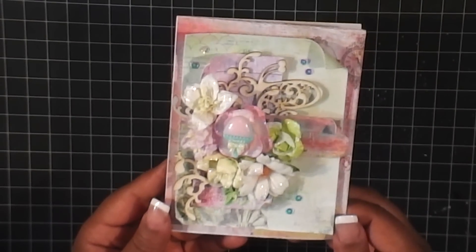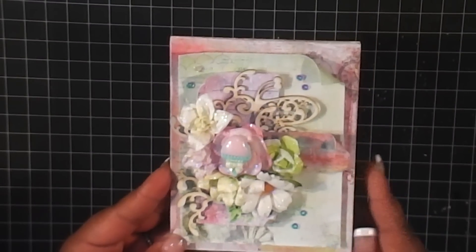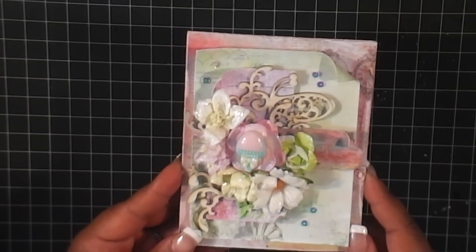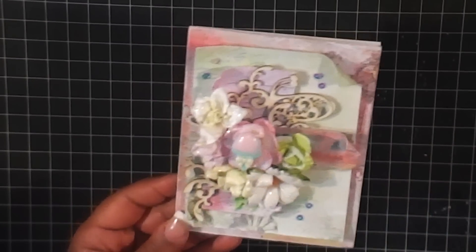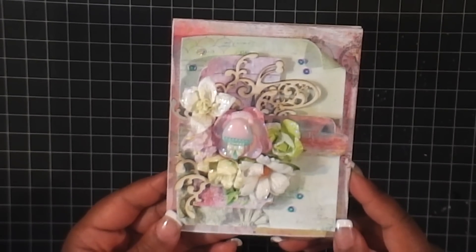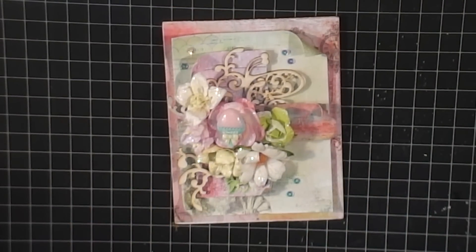Be sure to check that out and hopefully you'll case this card as well, or one of the other 44 in the previous Case of Cards Tuesday videos. It's really cool to be able to find something that you really like and copy it, and make it your own a little bit if you need to. The idea is already done, so you really just have to create it and make it your own. You're just casing — which stands for Copy And Selectively Edit. Super easy, super quick, and super fun. Thank you guys so much for watching another episode of Case of Cards Tuesday. I hope you will try this card out or one of the other videos. I will see you next time on episode number 46. Thank you guys so much for watching. Bye!